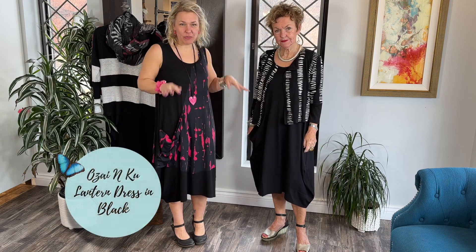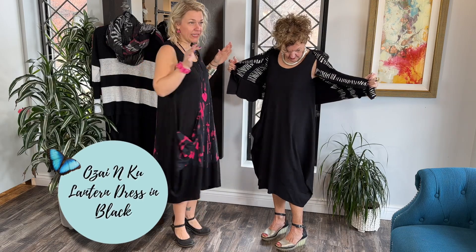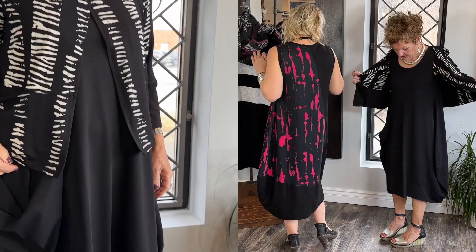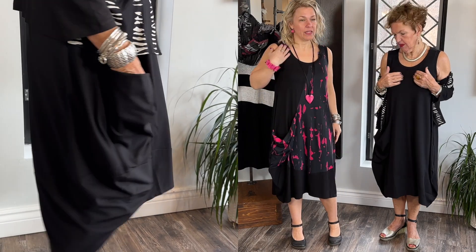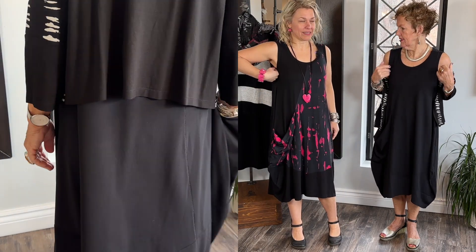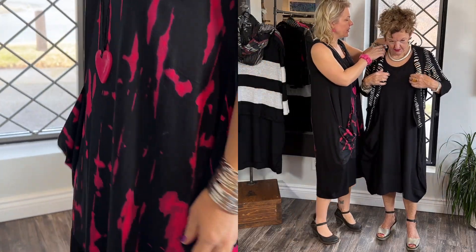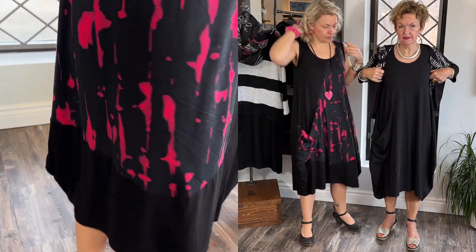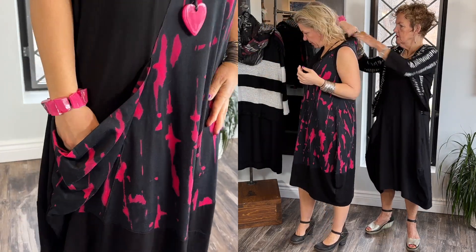So this is the same dress — Lucia has it on in plain black and I have it on in the print, which is stunning. It's got such a great drape to it, and a nice big pocket. Lucia is in an extra small and it's a true extra small — fits nice and generous.